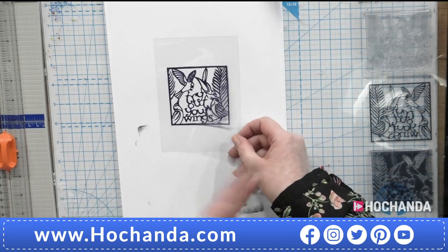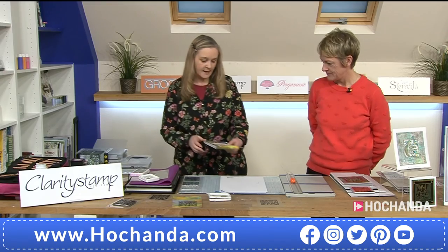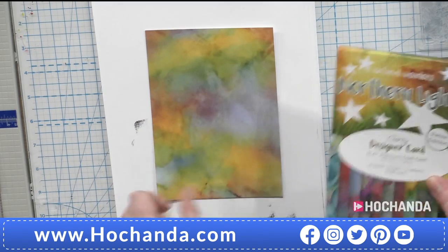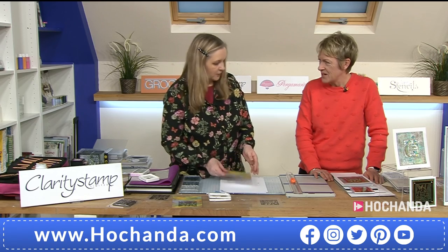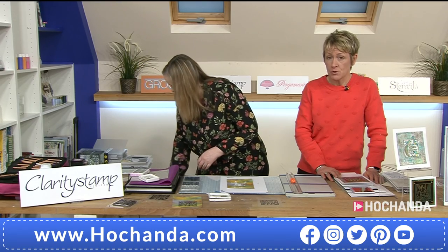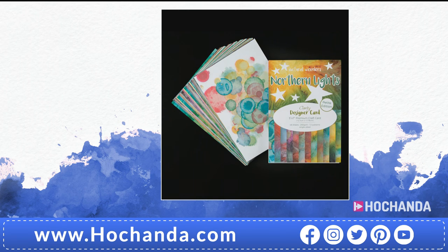While waiting, we'll prepare the other piece using the Petite Designer card — Northern Lights. This is 5x7, single sided so you don't have to choose, and it's thicker than the paper pads. Pick a mix of any two with a free A5 folder worth £6.98. We've got Shenandoah, Rainbow River, Indian Summer, Northern Lights, Waimea Falls, and Toscana available.